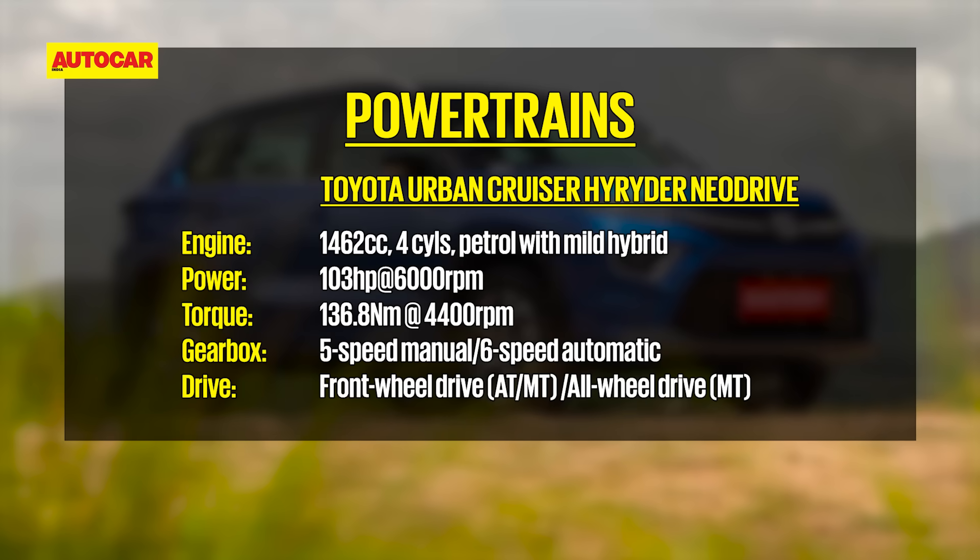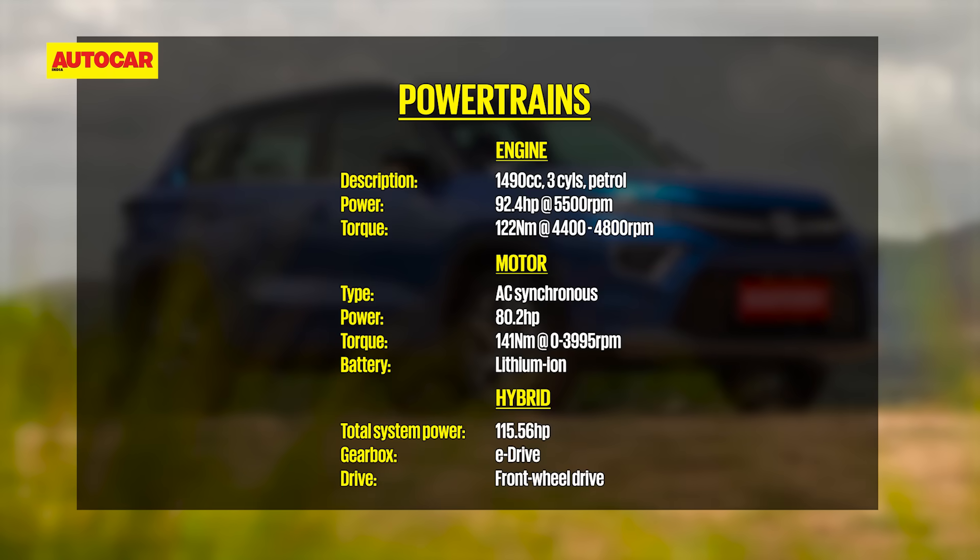The Hyryder has two powerplants — a mild hybrid and a strong hybrid. The former puts out 103 horsepower while the strong hybrid has a total system output of 116 horsepower. They're on par with others in the segment but not close to the more powerful turbo versions of the Creta and Seltos, which make in excess of 140 horsepower. Toyota is clearly chasing efficiency, claiming 19.39 km/l for the AWD mild hybrid and 27.97 km/l for the strong hybrid.